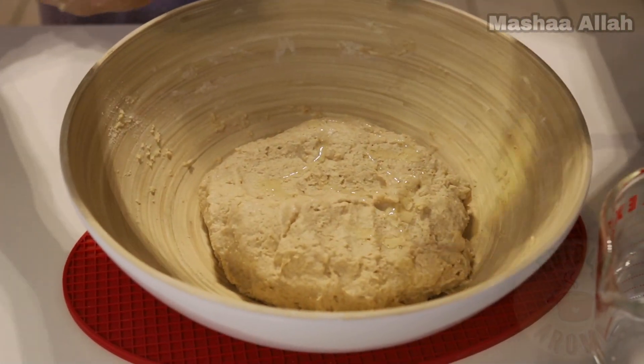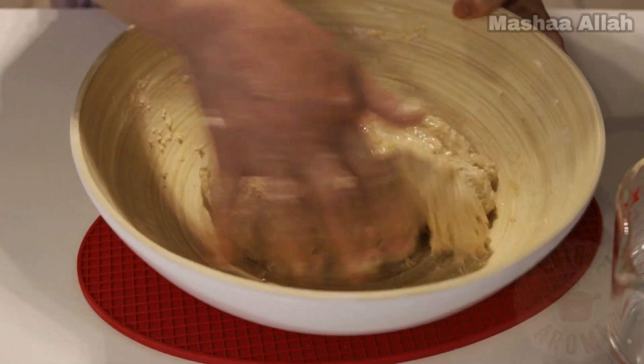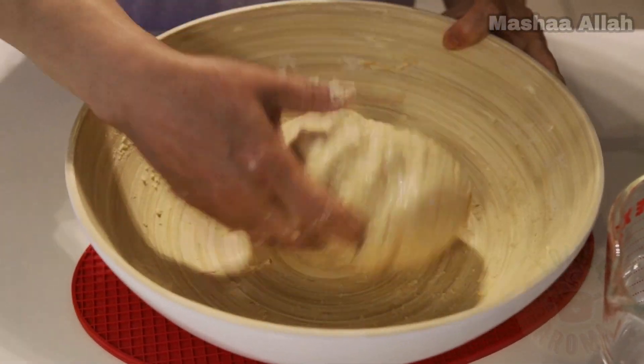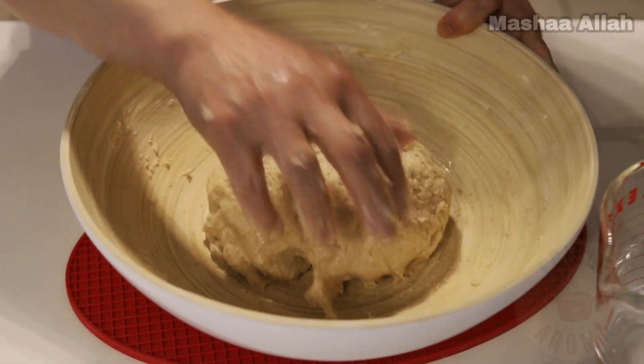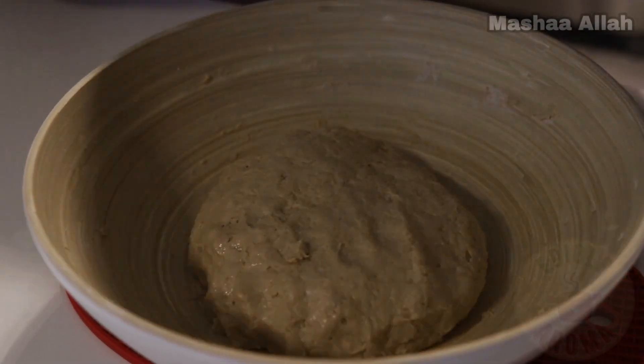Once the kneading is done, add a drizzle of oil to keep the dough moist until ready to cook. Cover the dough and let it rest for 15 to 30 minutes.